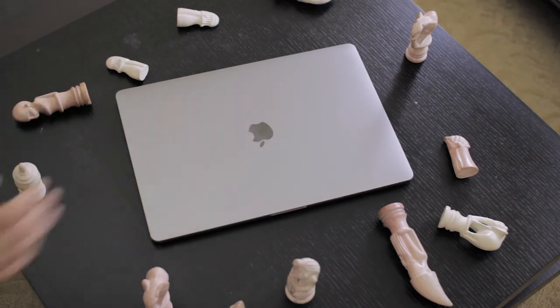Thanks for watching, guys, and I'll catch you in the next one where I review my new Touch Bar MacBook Pro 15-inch.